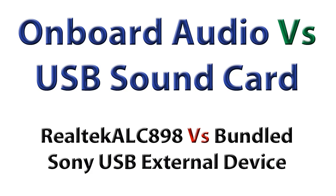Hey guys, this is Brian, just coming back with a quality test comparing onboard audio versus external USB sound cards. I've got a Realtek ALC898 onboard audio, and the output on it is pretty weak — I've got the output volume maxed on my headphones and the quality is decent, but the amplification is not there. The input is pretty bad too, with lots of noise. So let's check this out: Realtek versus a cheap bundled Sony external USB sound card.